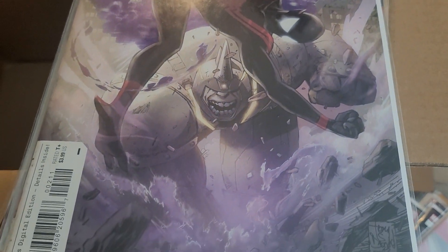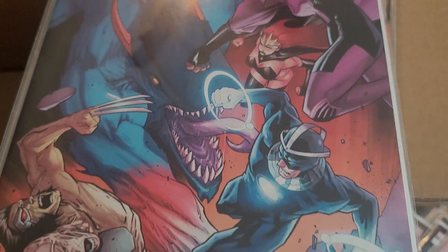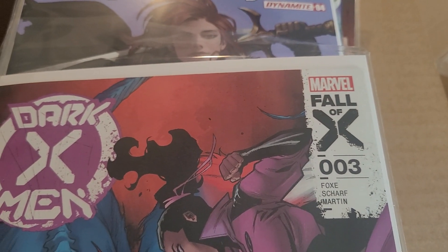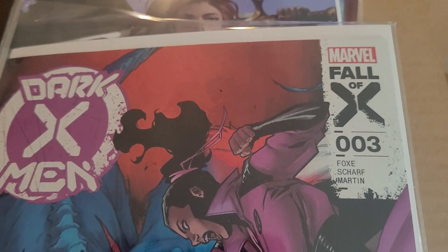Uncanny Spider-Man issue 2, tying into the Fall of X. Dark X-Men issue 3, also tying into the Fall of X. This series has been a lot of fun so far. The writer is also going to write a Dead X-Men 5-issue miniseries as part of the Fall of X as well.